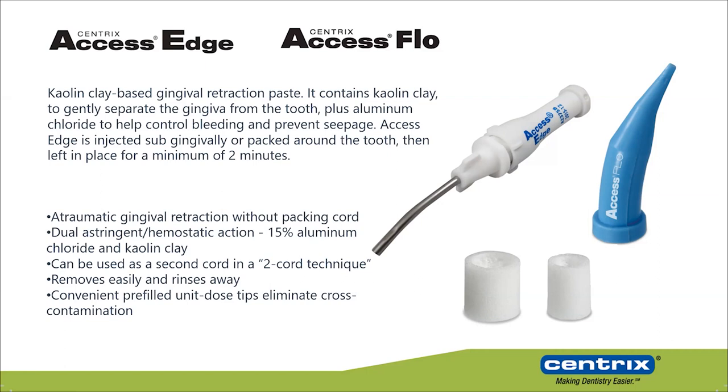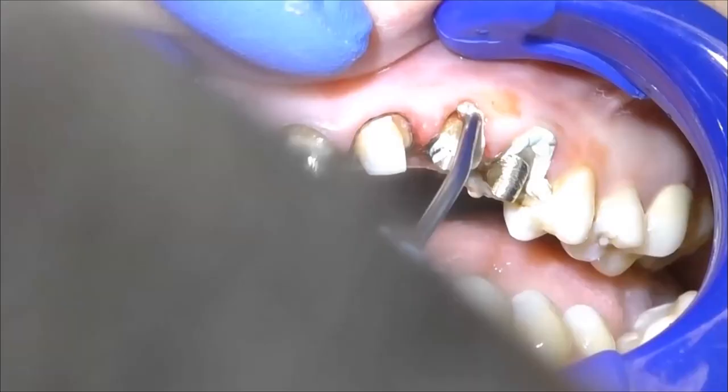You can use these products by themselves, replacing the retraction cord entirely, or you can use them in a double cord technique. In that case, you place a retraction cord — double zero or triple zero — and instead of placing a second retraction cord, you place the kaolin clay material. You'll have gentle retraction, bleeding control, and it causes less gingival trauma.